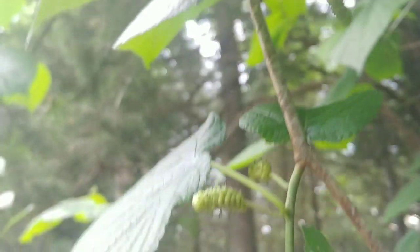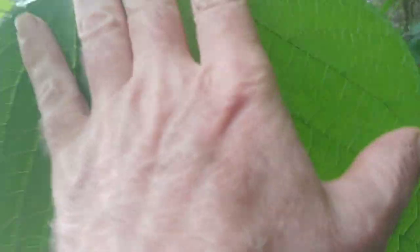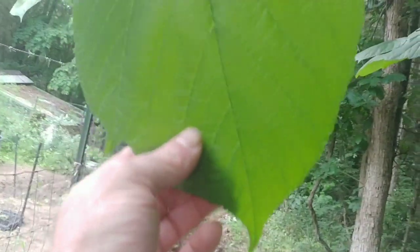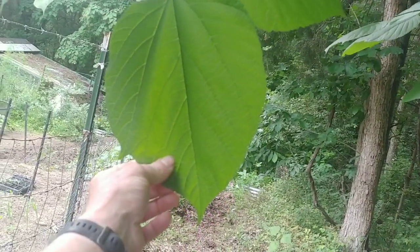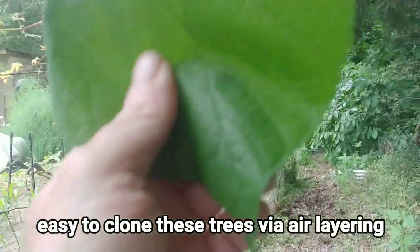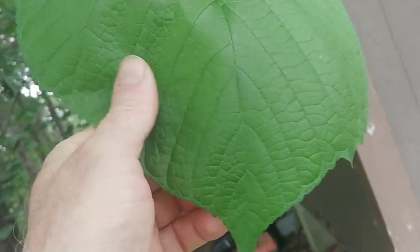These berries are just now green and they're not near as big. But again, we've got the huge leaves that are kind of heart-shaped. The leaves also feel a little rough — they almost feel like really fine 800-grit sandpaper. When you rub them you can kind of hear it.